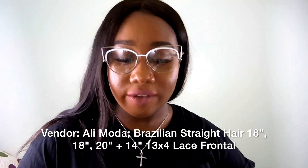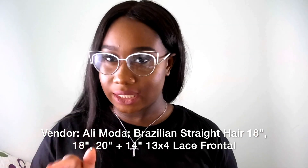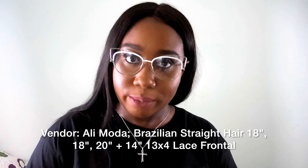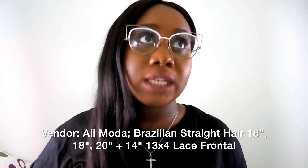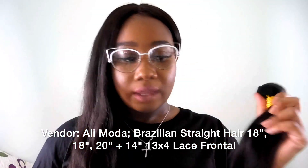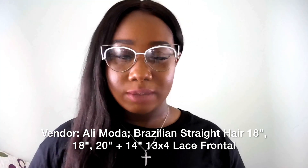This is the 18-inch bundle. I've been buying on Aliexpress for a very long time, and I will say this bundle is pretty thin for 18 inches. Usually when you get longer lengths you get thinner bundles, but I've bought hair where 18 inches was a pretty good size bundle. This still isn't bad though.